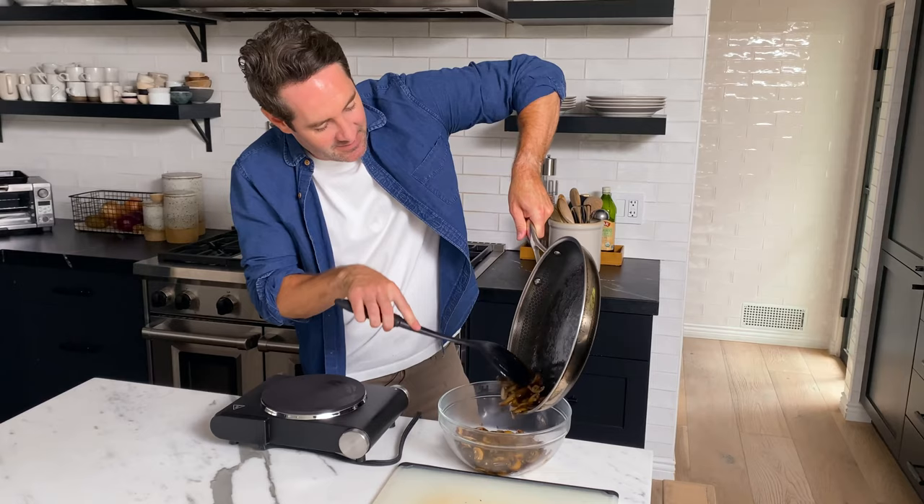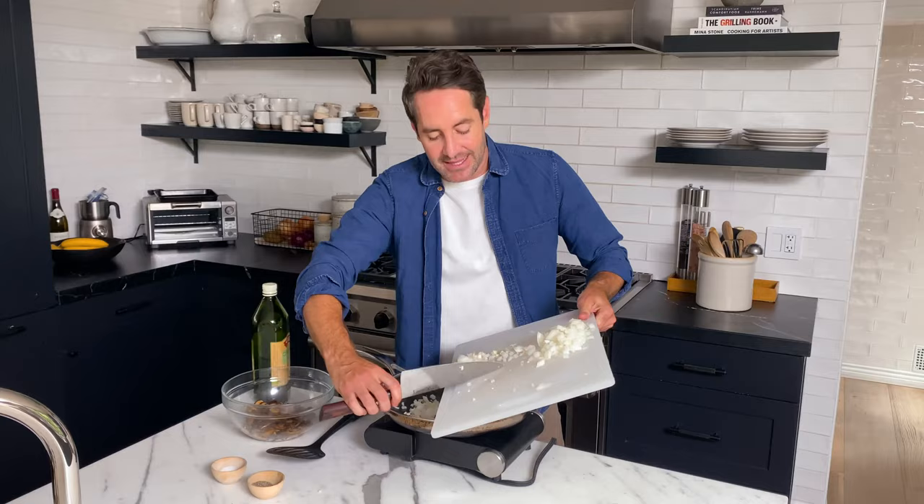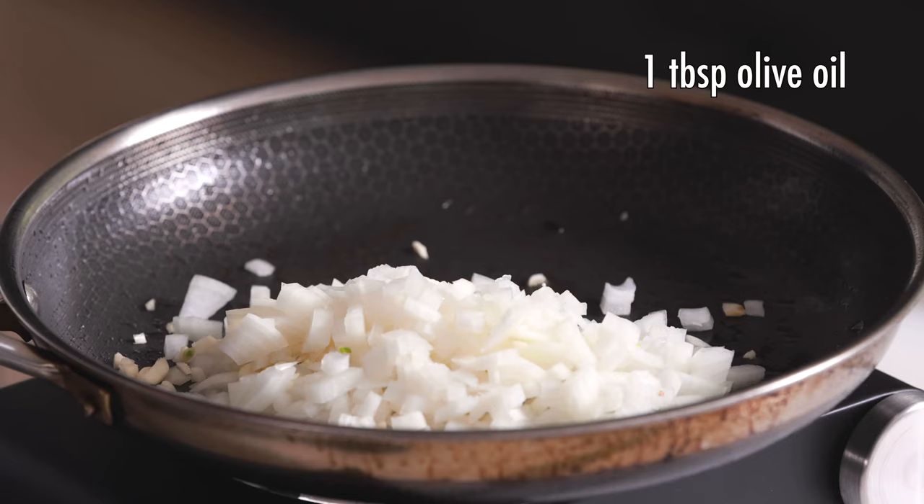Next thing we're going to do is saute our onions and garlic, using this same pan as we did for cooking the mushrooms. What's really nice about these one-pan side dishes is that you're letting the flavors of everything start building on each other. We've got some of the juices from the mushrooms that's going to cook into the garlic and onions. We pretty much have enough oil left over from the mushrooms, but I'm just going to add one tablespoon more. We're going to saute these for a couple of minutes until the onion has softened.